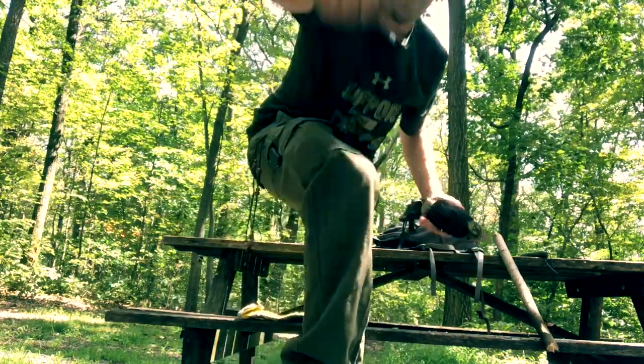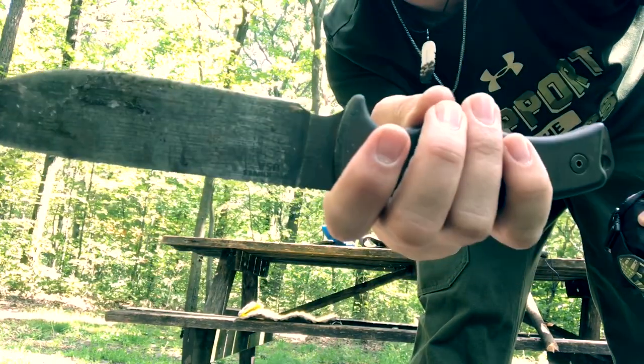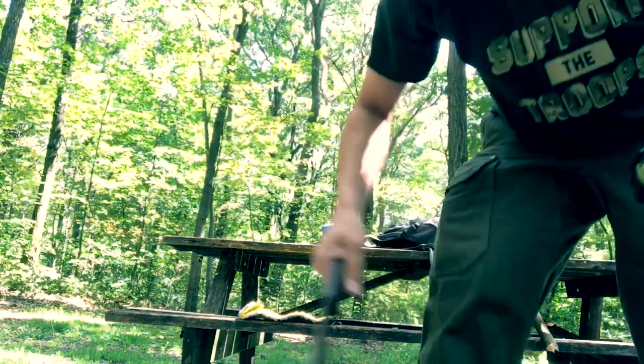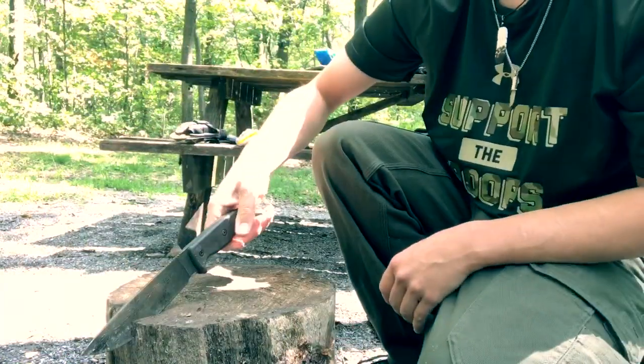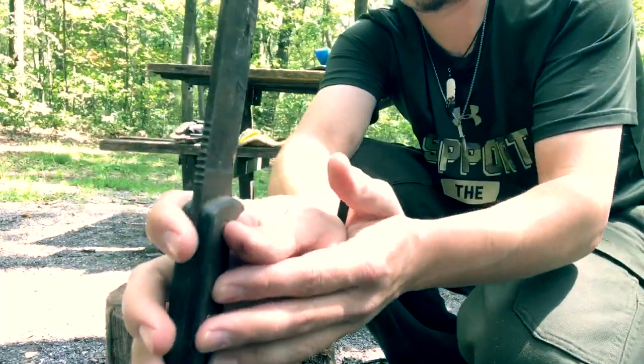I'll let you get a close-up of her. She has been whooped on. As most reviews go, I'm gonna have to take you down to Stump Top. It goes deep with every swing. It is nice and thin.